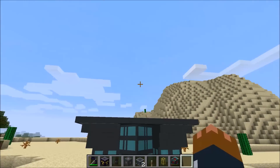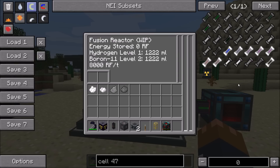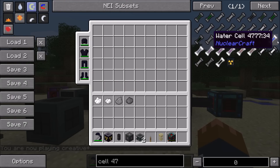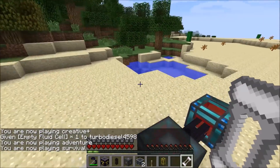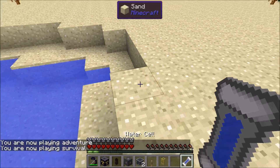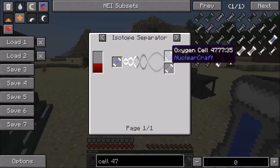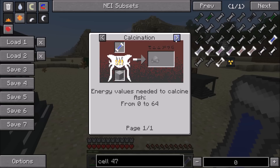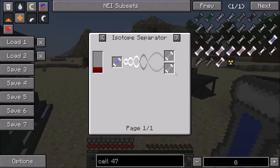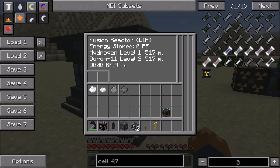So if you have a lot of fusion reactors, or a lot of big ones, then this is usually the one you want to go for. But you need a lot of boron-11 and a steady supply of hydrogen. In this version all of these different cells have temporary recipes. The recipe for water cells is just right-clicking on some water to get a water cell. This is then used in the isotope separator to produce oxygen and hydrogen. That recipe is not going to be there forever - it will be removed and replaced. The hydrogen produced can be used to make deuterium and tritium, so it's just a way to get your hands on the different fuel types to experiment with.